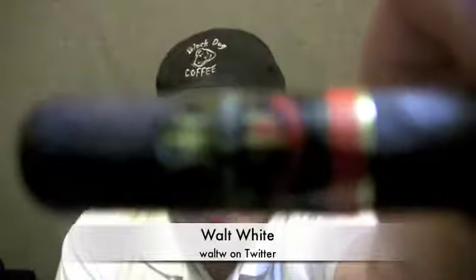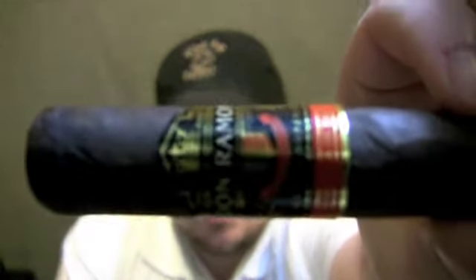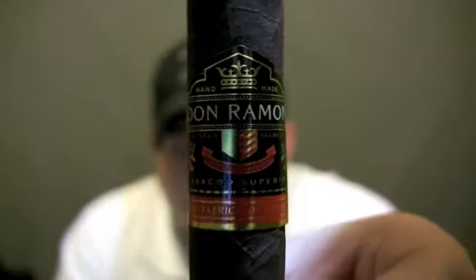Hello and welcome to another edition of the Stoke Review video review. I am Walt White and I'm back once again for another weekly cigar review. This week I have something a little different. It's actually a house blend — it's the Don Ramon. This is a product of Camacho Cigars, which is made for H.J. Bailey.